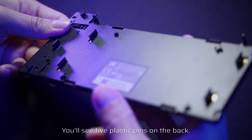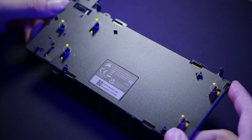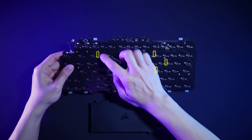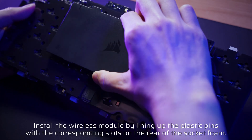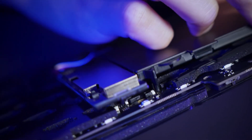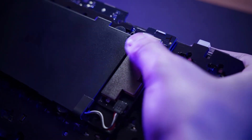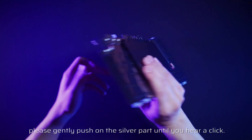You'll see five plastic pins on the back of the module, and you'll also notice five slots on the back of the socket foam. Next, install the wireless module by lining up the plastic pins with the corresponding slots on the rear of the socket foam. Once the plastic pins are lined up, apply some pressure to the four corners of the module until they click into place. If you don't hear a click, gently push on the silver part until you hear a click.